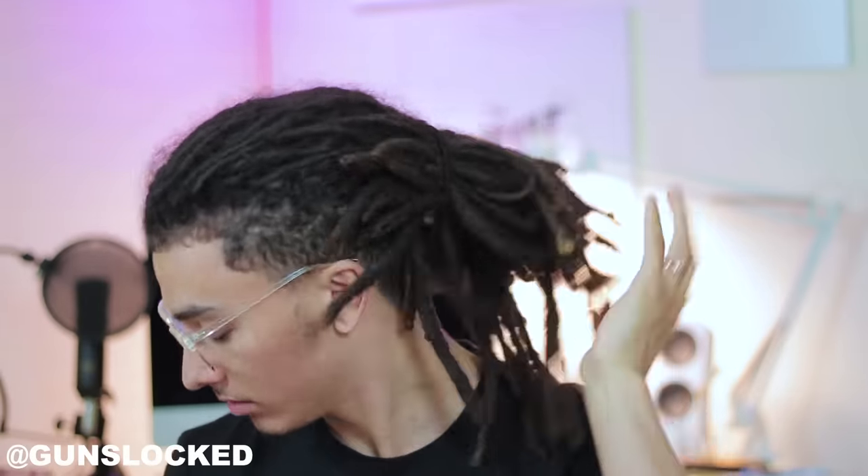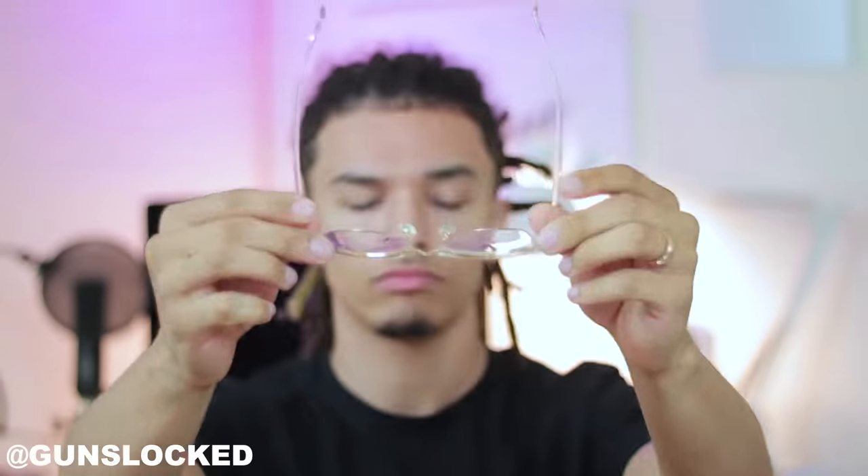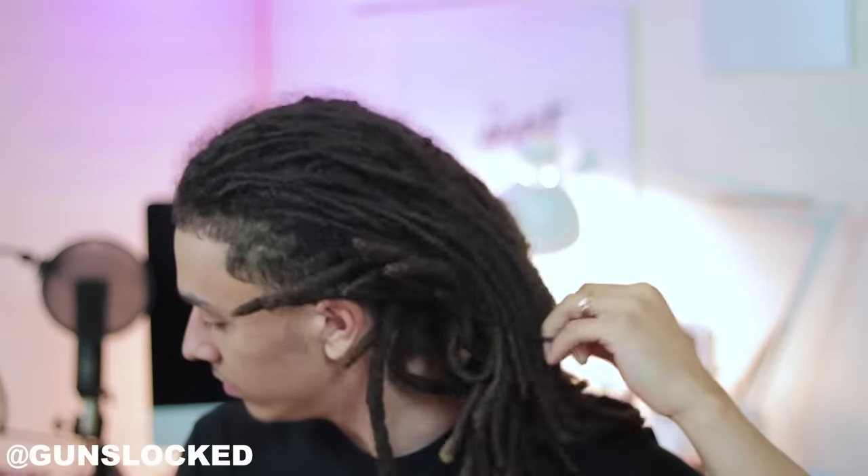Hey, what's going on everybody, welcome back to another episode of GunsLocked. I'm Gunther the Great and today we're gonna be doing a really quick and easy hairstyle — it's almost like a double braid back but it's actually just a pin roll. Make sure to give this video a thumbs up and let's get straight into it.